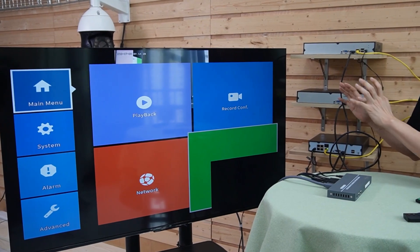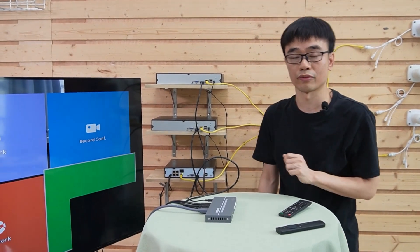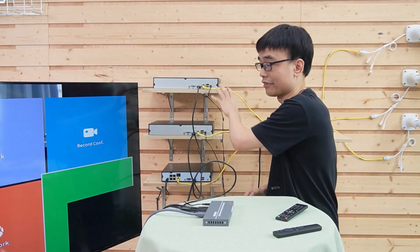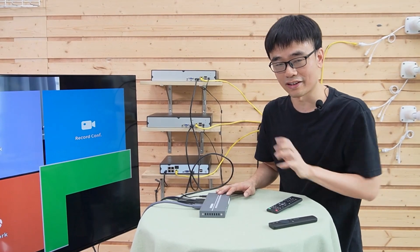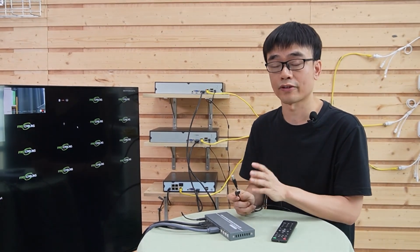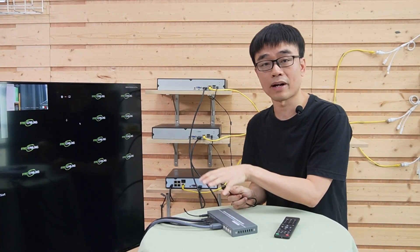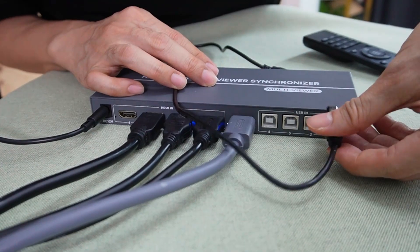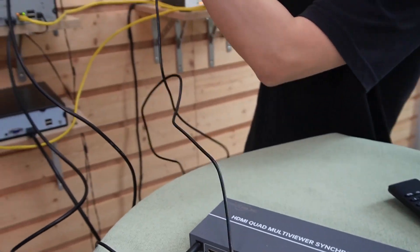We have completed the display of the network video recorders on a single screen. How about the control? We do need a mouse to control the network video recorders. Fortunately, this Multi-Viewer also supports USB — we can connect the USB port from each network video recorder to this Multi-Viewer and use just one mouse to control all the NVRs. There are four USB ports on this Multi-MVR Viewer. One thing to note: these USB cables are included in the package, but the HDMI cables are not. The first USB port corresponds to the first HDMI input port, which matches our first network video recorder.